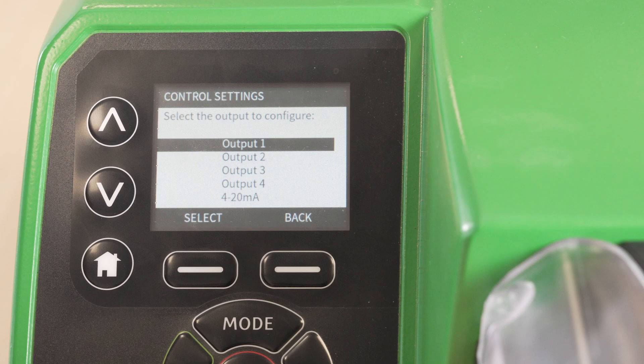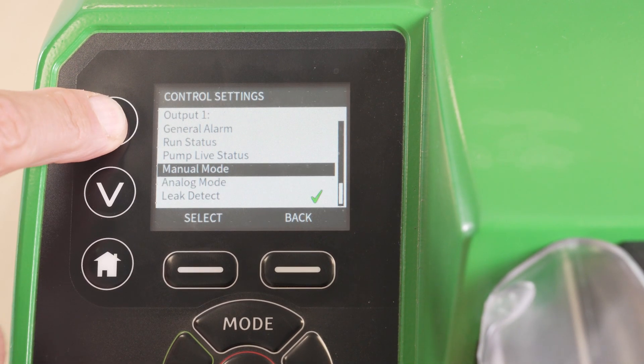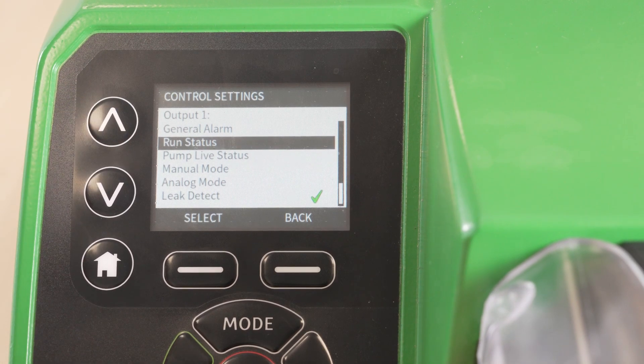Or the four open connector outputs on the upper D connector. In this example we will configure output 1. Here we can assign a function to the output. In this example we will choose run status.